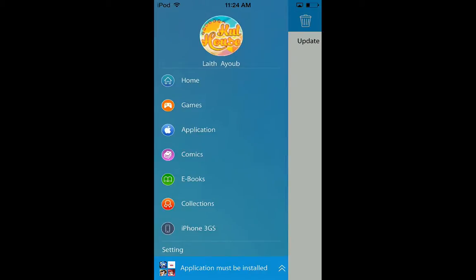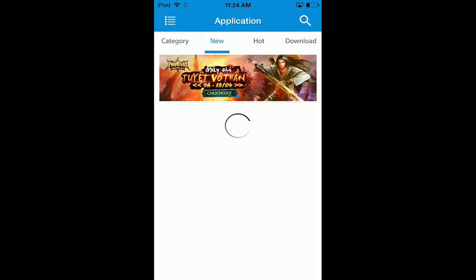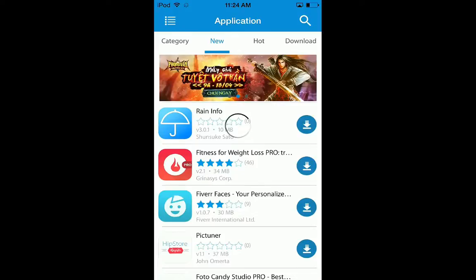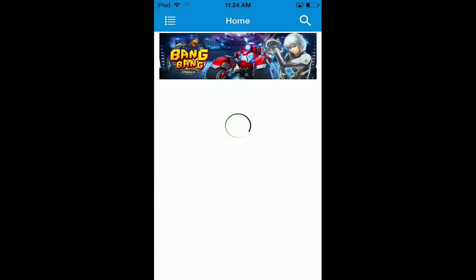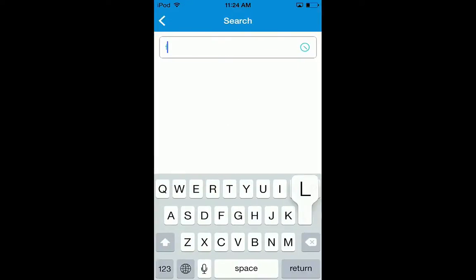It's a bit of a bug - the app disappears. There's a little bug where you have to search it again. Search Flappy Bird again.